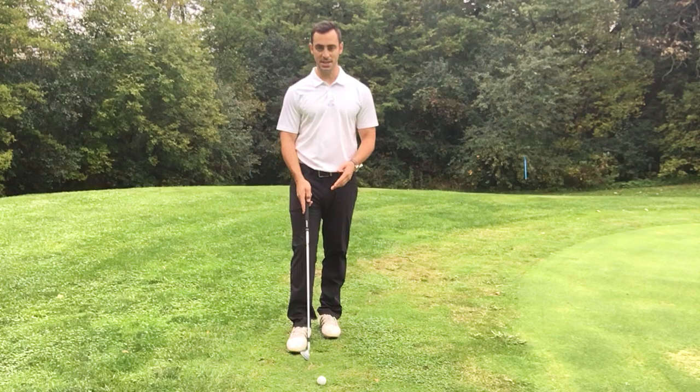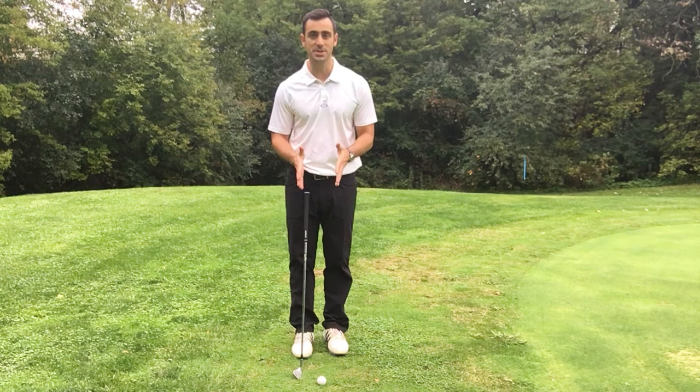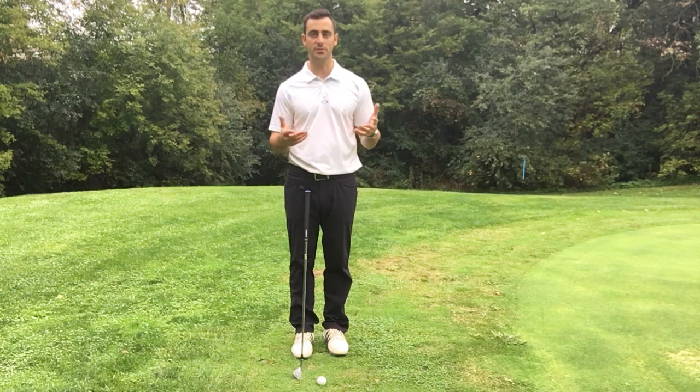What I want to bring to your attention is that when you're around the greens, you want to have the ball position a little bit differently than you would if you were hitting a longer shot or a full swing.